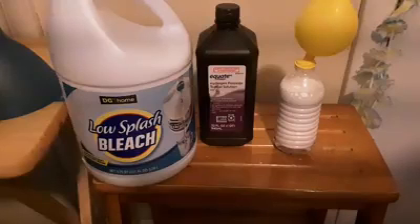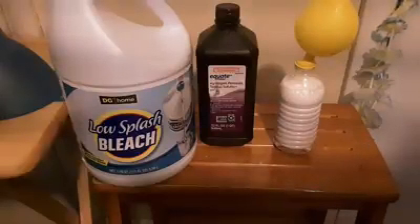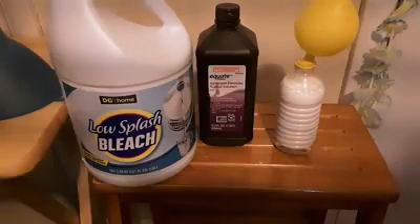With the bleach, what's left behind is mostly salt water — but I would not recommend drinking it. Pretty cool experiment: blow up a balloon using hydrogen peroxide and bleach.